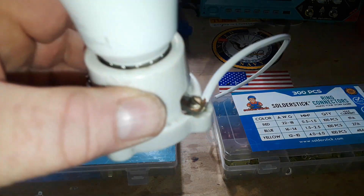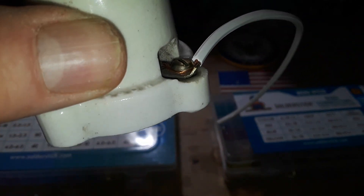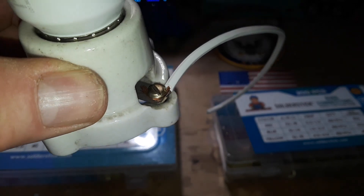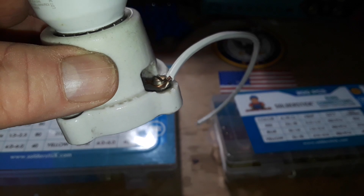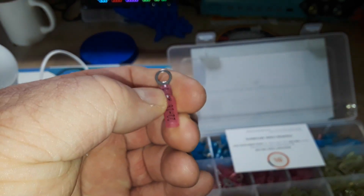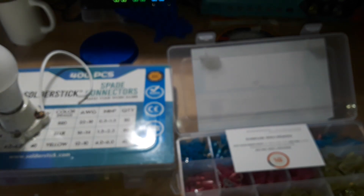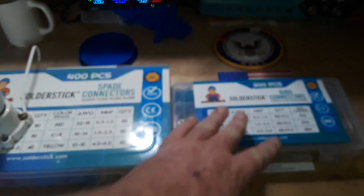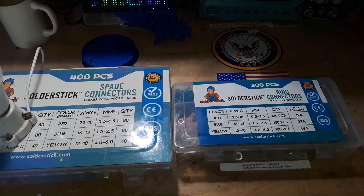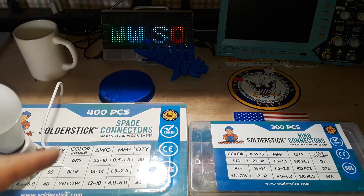Have you ever come across wires that have been stripped and crushed underneath a screw? Time and temperature will cause those wires to move, flex, and eventually come loose — which can definitely lead to a hazard. In that case, the Solder Stick ring connectors are just what the doctor ordered. Crimp them on your wire — they have them for all different wire sizes — heat them up and the heat shrink shrinks down, giving you a nice insulated connection you can put underneath the screw for a professional-looking solution. Check out www.solderstick.com to see if they have a product that works for you.